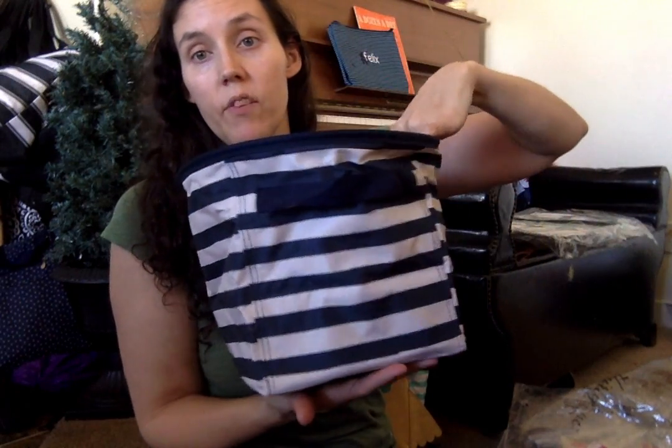This is the navy stripe one, which I'd like for my room actually. I like navy and stripes.